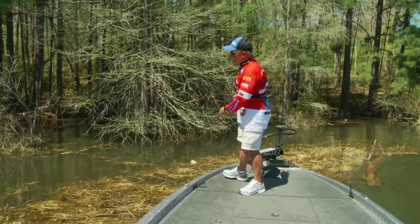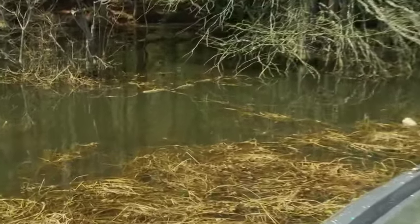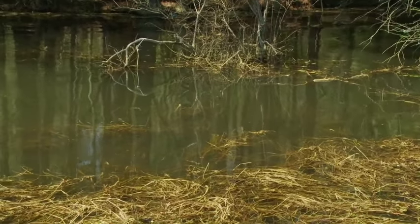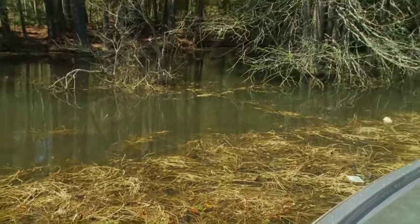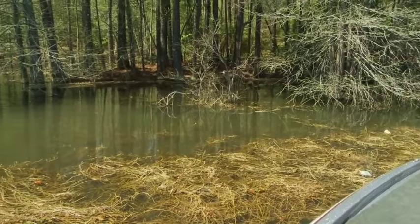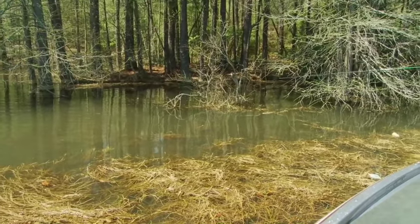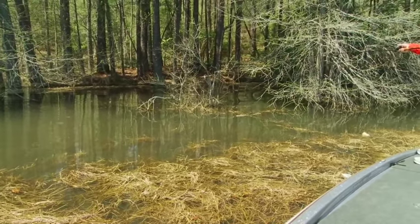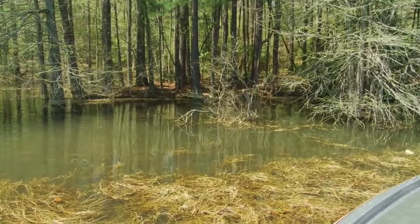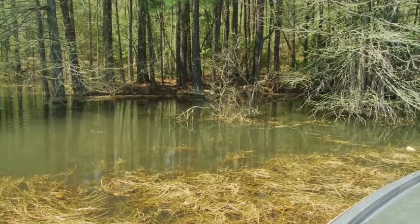If you look behind me here, we have what's referred to as haygrass. Right now we're going through a situation where this lake has risen quite a bit, and there's a lot of water behind the haygrass. The fish are actually staging on the grass, in the grass, and through the grass, and they're spawning against the bank. What I'm looking for is a situation where I can actually reach the bank. I have a hard bank not very far from me — I can get inside the grass and get to the bank, because that's where the fish are going to spawn.